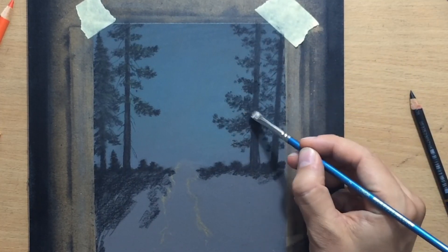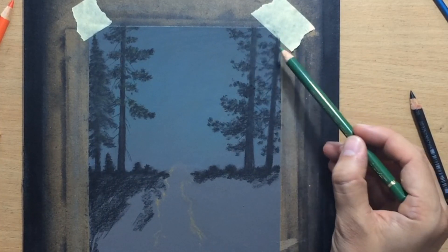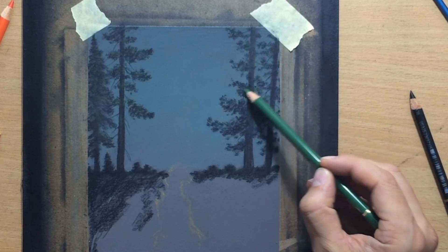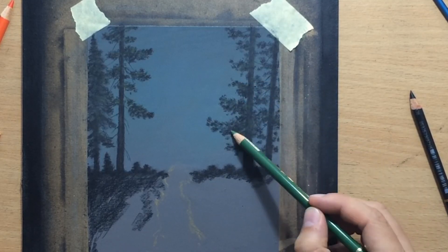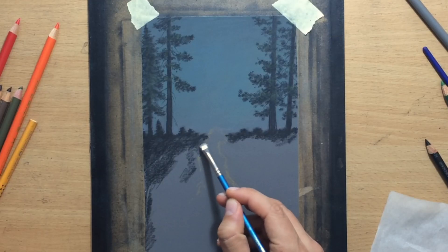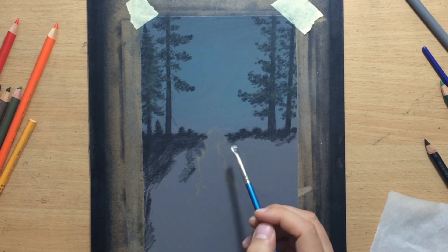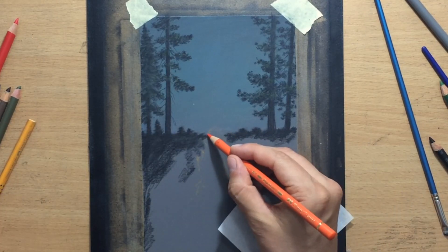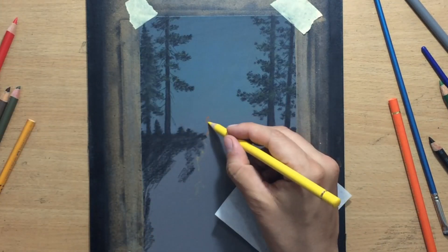I think this whole drawing didn't take that much time. I am working on a slightly smaller format — the size of the paper is around 9 inches in height and about 5 inches in width. This is the kind of smaller size drawing I like to do with colored pencils, because they are generally a slow medium that isn't great at covering large pieces of paper, but they're very good for smaller, detailed drawings.